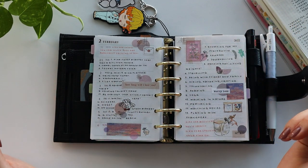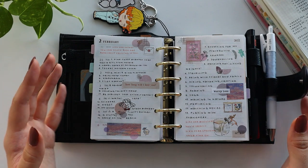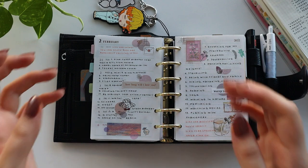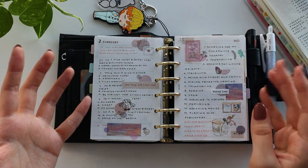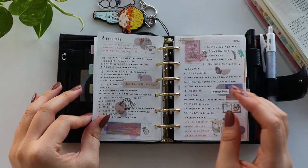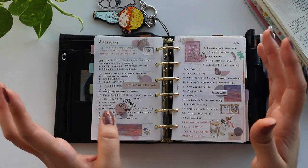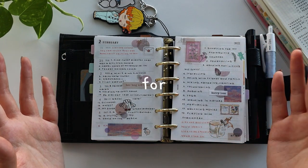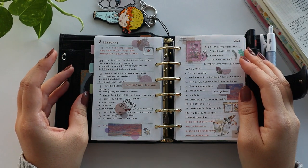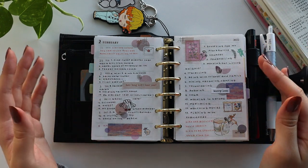I initially really struggled to figure out what to use this planner for. Yes, I bought it impulsively and then I didn't even have a purpose for it. While I was struggling, I had no idea how to use these weekly pages — I knew how to use the monthlies, but when it came to the weeklies I was like, what do I use it for? In the end I decided to make it kind of a journaling place as well as a collaging place.